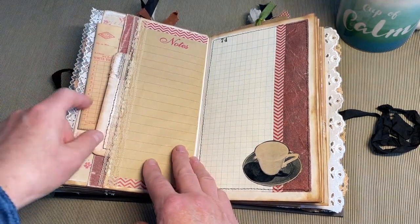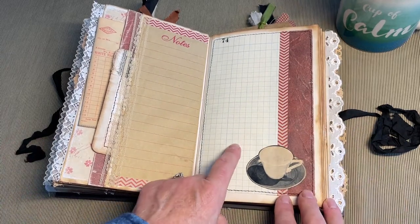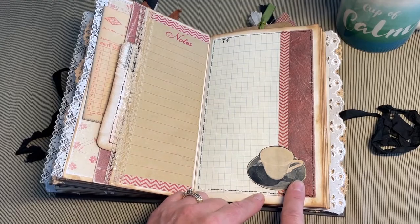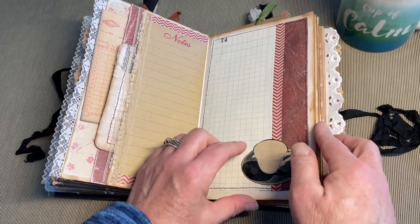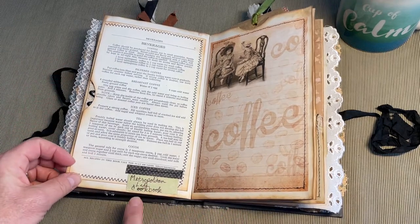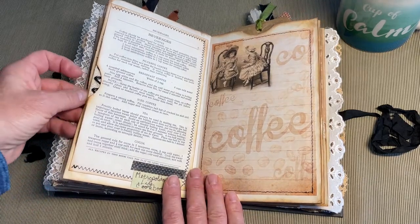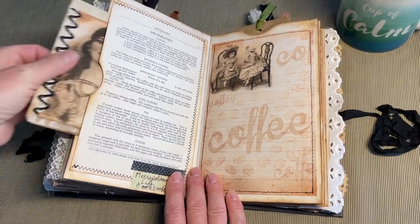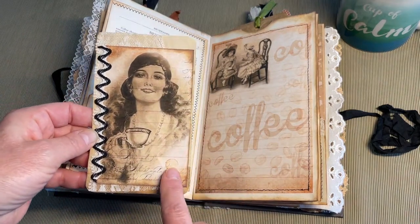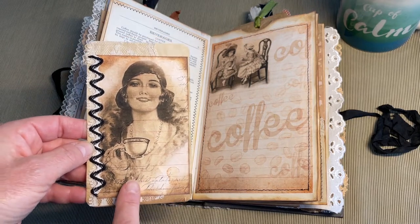This here is one of those little notepads — I cut the edge of it off and put it over on this side. This is a piece of vintage graph paper. Another image from a Work Basket magazine. Another recipe — this is all from a Metropolitan Life cookbook, don't believe it had a date on it. Another journal card — the same image that was from the front of the book. This was my favorite image out of all the digitals I used in this book.